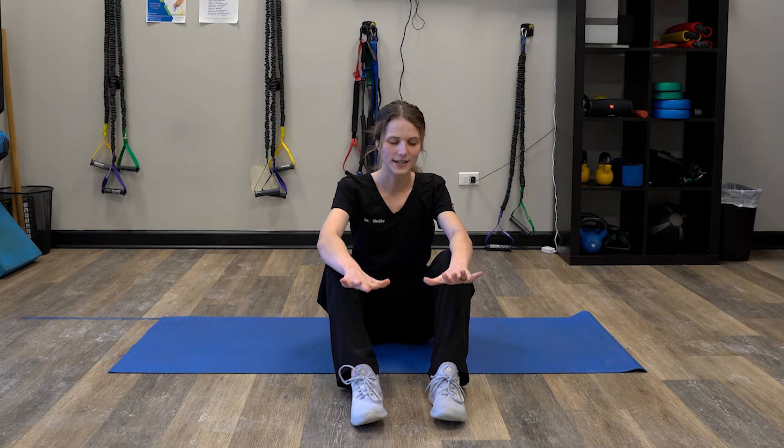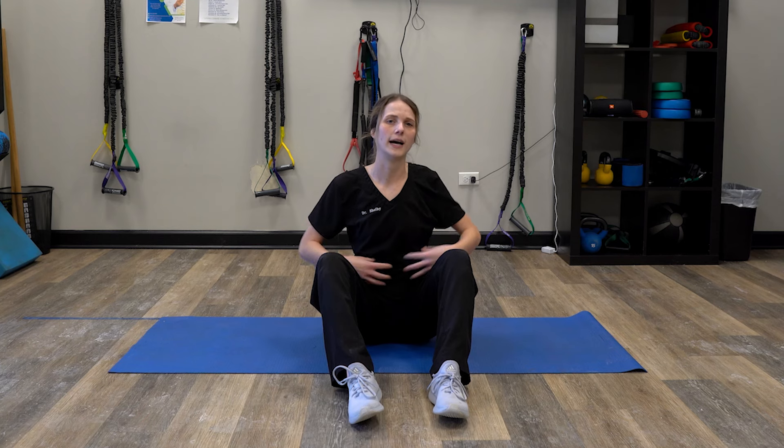Hi there, Dr. Shelby here at Evolve Chiropractic in Woodstock, ready to show you this amazing exercise. What I'm going to be showing you is called Dead Bugs. I absolutely love this exercise. It's really good for core activation and stabilization, which is key when you're having a lot of low back pain because your deep hip flexors or your deep core muscles are intricately intertwined with your